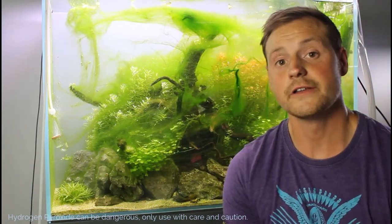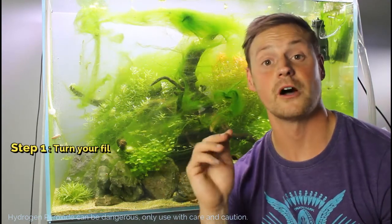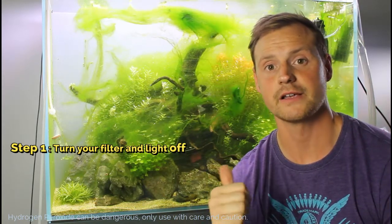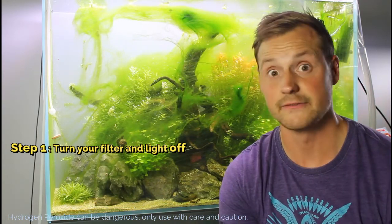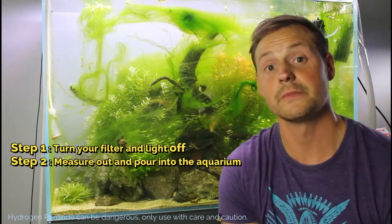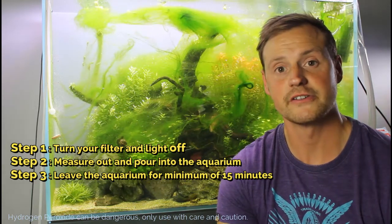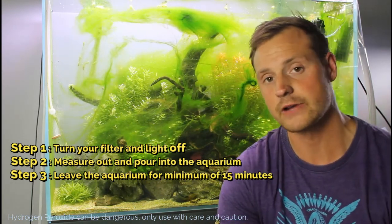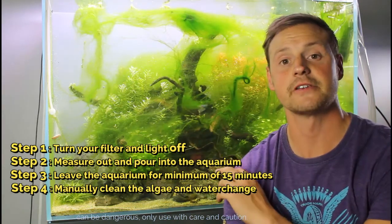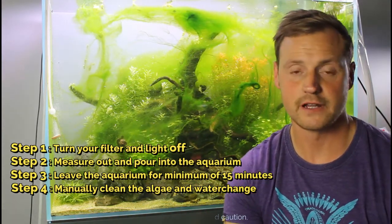There are four steps. Step one: turn the filter off so the hydrogen peroxide doesn't go down into the filter. I'm also going to shut the light off because light can make the reaction less effective. Step two: measure the dosage and apply it by pouring it into the top of the tank. Step three: leave it 15 minutes with the light off for the chemical reaction to take place and for the hydrogen peroxide to attack the algae. Step four: do usual tank maintenance — manually remove as much algae as possible, wipe down the glass, and clean up any rocks.